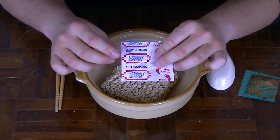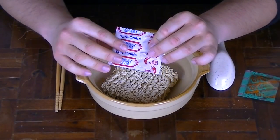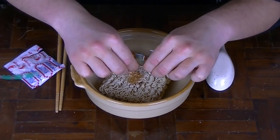Inside we have the flavour sachet, as usual — comes standard in pretty much every instant noodle — optional chilli flakes, and the flavoured chilli oil. I've got a taste of the chilli oil on its own though; it's not much flavour at all, it just tastes oily and spicy.